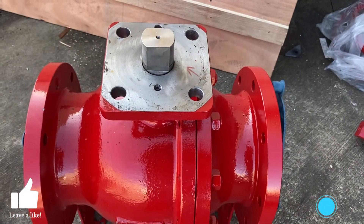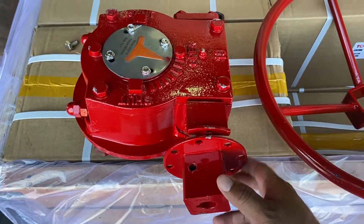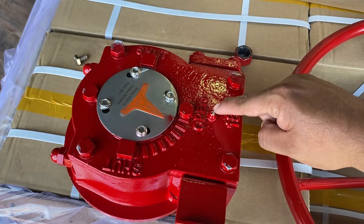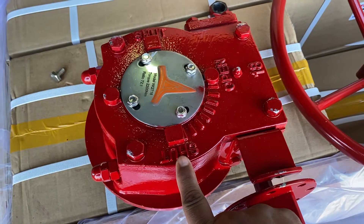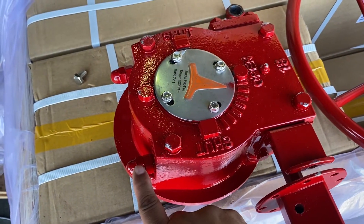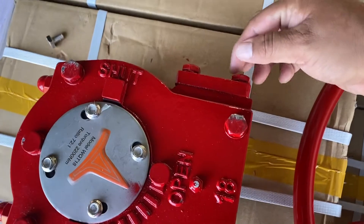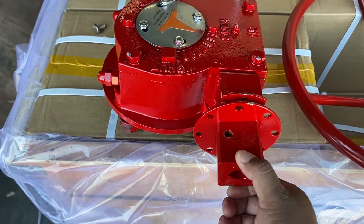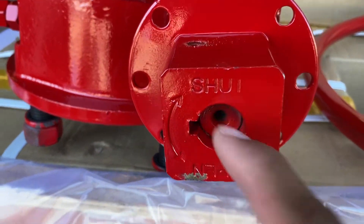This is a double-d style stem. This is the gear here — it's a quarter turn gear. This is a position indicator. You have your open position and your shut position here. These are your adjustment screws for your gear. This is your back plate to remove the stem. Here's your hand wheel bushing. Inside there you can actually see your shaft, your stem or worm shaft.